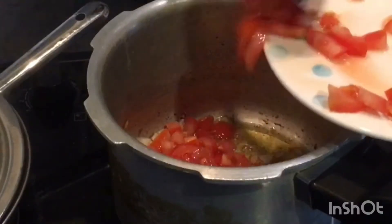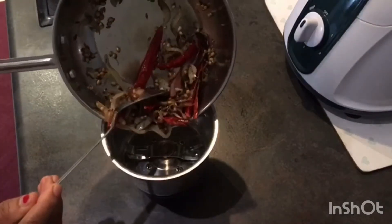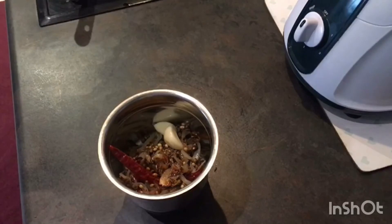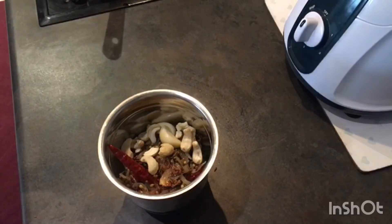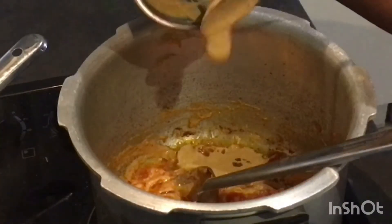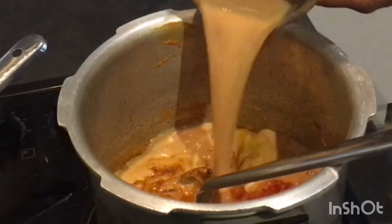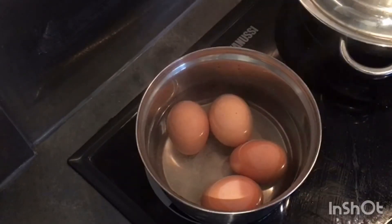Your onions are done. We are adding tomato into that and letting the tomato get cooked. Meanwhile, take a mixer jar and add all the fried items along with 2 cloves of garlic and 10 to 15 cashew nuts. Add a little water and grind it into a fine paste. After that, add the paste into the tomato and onion fry. Your eggs are done.